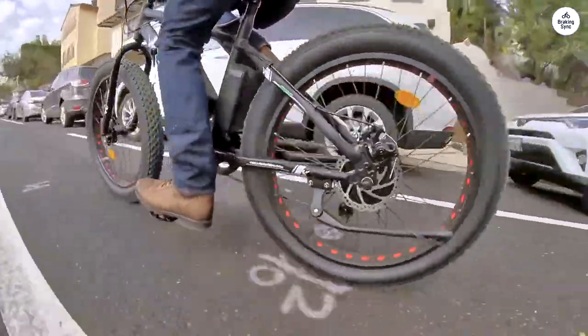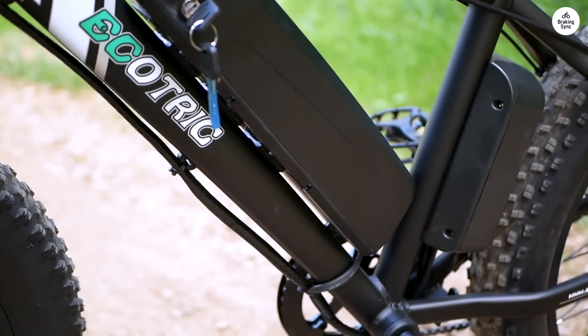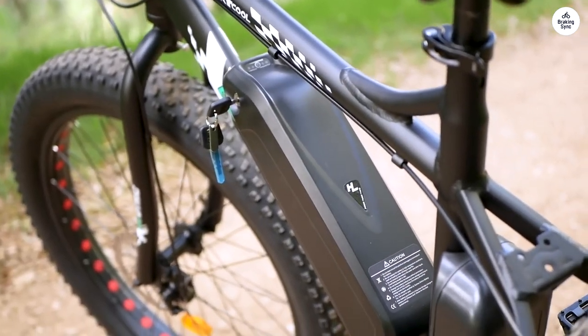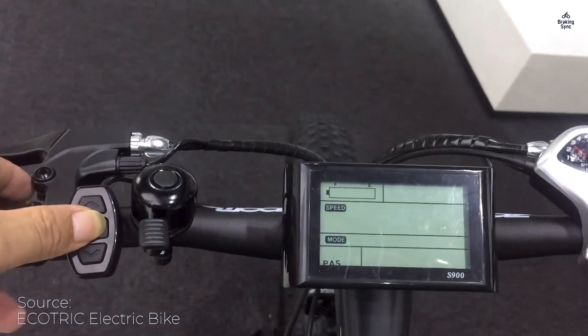My first ride was incredibly enjoyable. I covered 5 miles on electric power with minimal pedaling, reaching speeds of 25 mph on a flat surface, though it typically maxed out at 23 mph in 7th gear and the highest speed setting. At 230 pounds, I did notice it had a bit of a hard time on steep hills.